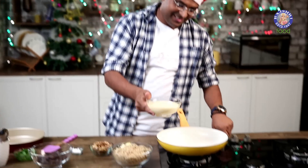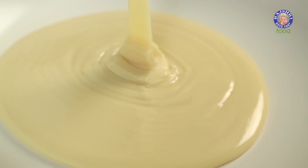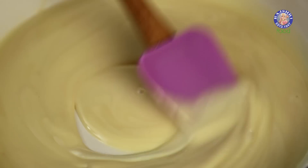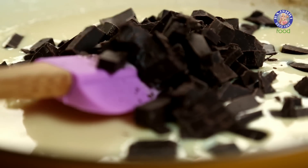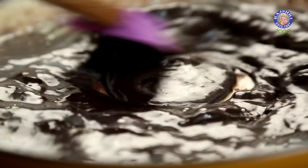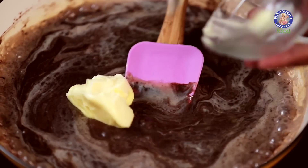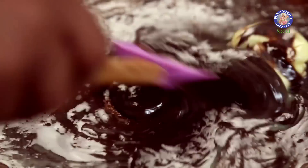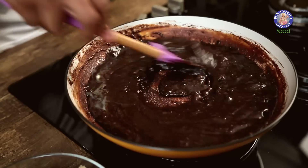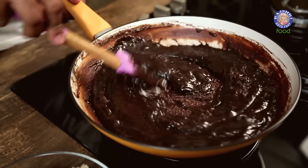First things first — condensed milk in a pan. I'll add in the chopped dark chocolate and allow it to melt completely. I'll also add in some salted butter. Mix this nicely and make sure this mixture boils for 3 to 5 minutes on low flame. Make sure you start scraping the pan at regular intervals to avoid any burnt chocolate.